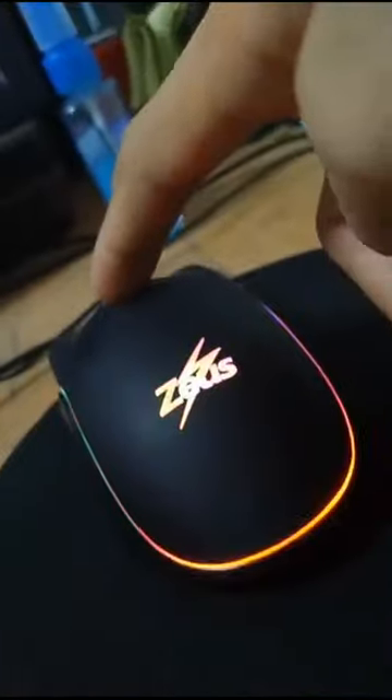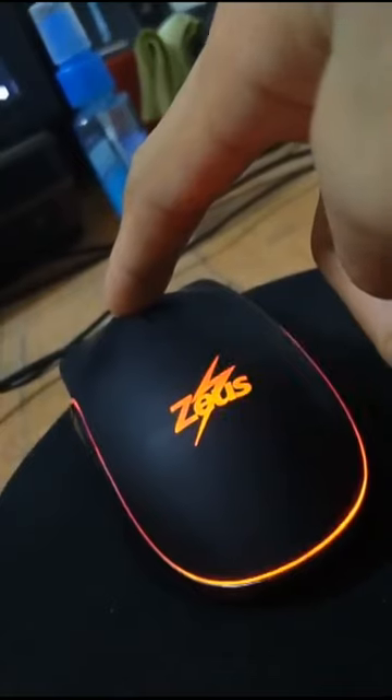Now if you'll do a jitter click with the Zeus MR001 Wired Gaming Mouse, it is up to 8 CPS, or 8 clicks per second.